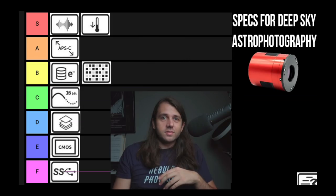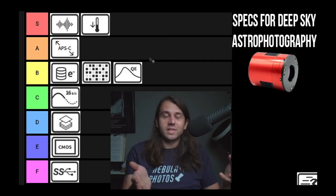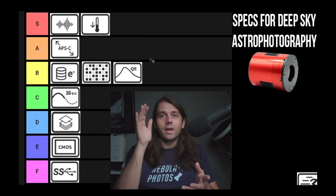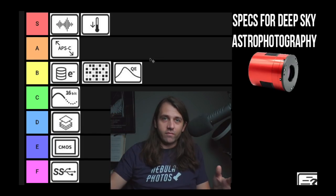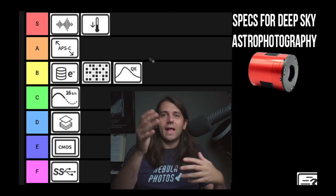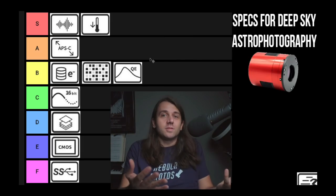Quantum efficiency — I'm going to put this B tier. This is how effectively your camera is turning photons into electrons, which is what it counts to make an image. It's a very important spec for astrophotography because we're dealing with not many photons — every photon counts, as Steve Richard says. But be careful with the graphs and do your own homework, because what we're really interested in is the absolute quantum efficiency so we can compare different cameras at different wavelengths. What you often get instead is just a relative quantum efficiency graph, which only measures how the camera performs against itself at different wavelengths. That's not very interesting — almost all CMOS cameras seem to peak in the green — so we want the absolute QE.